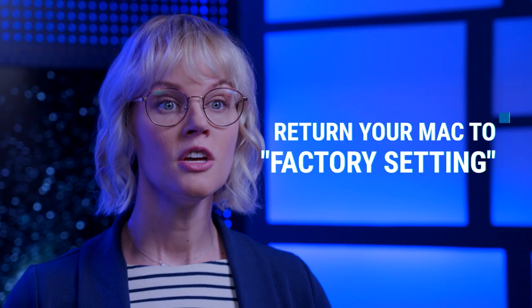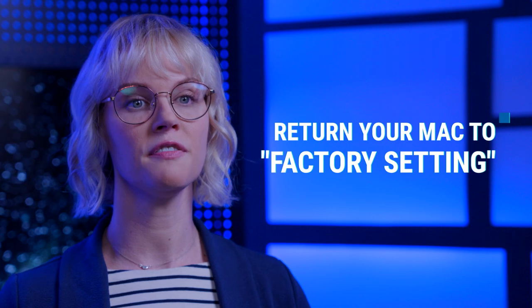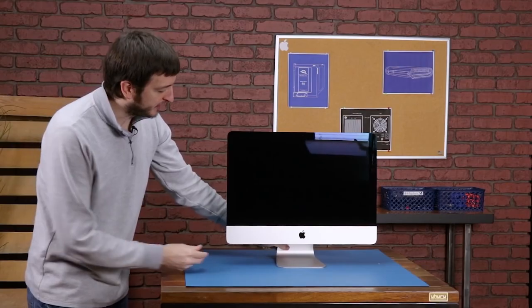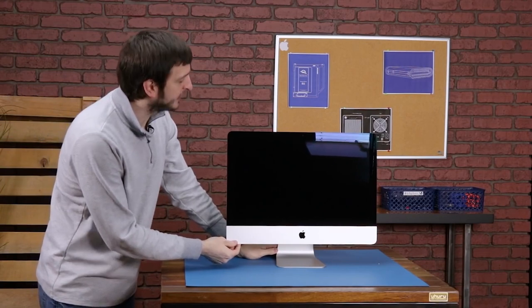Should you decide on trading it in, you'll want to return your Mac to a factory setting, meaning it should be ready to be set up for a new user the moment they power up the device. There are a few steps you will need to take to get your Mac to a factory setting.